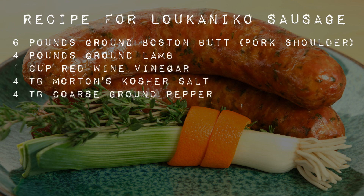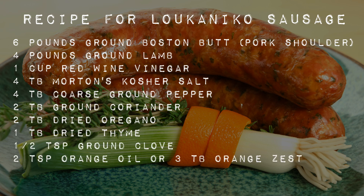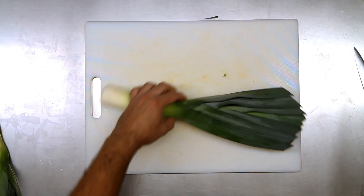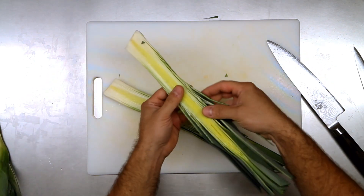For the mixture: one cup of red wine vinegar, four tablespoons of kosher salt, four tablespoons of coarse ground pepper restaurant style, two tablespoons of ground coriander, two tablespoons of dried oregano (Greek if you can get it), one tablespoon of dried thyme (again Greek if possible), a half teaspoon of clove — just a touch — and two teaspoons of orange oil. If you don't have orange oil, you can use three tablespoons of orange zest, and since you're zesting those oranges you can make some orange juice along the way.